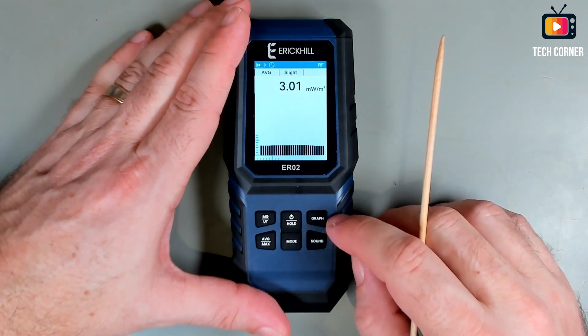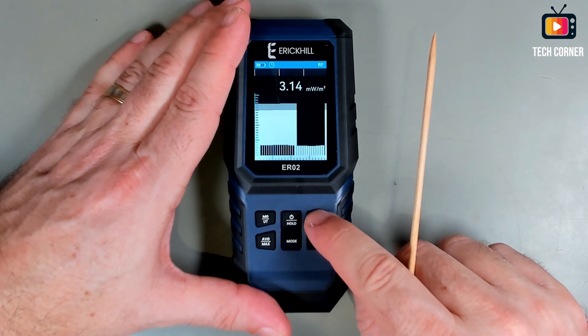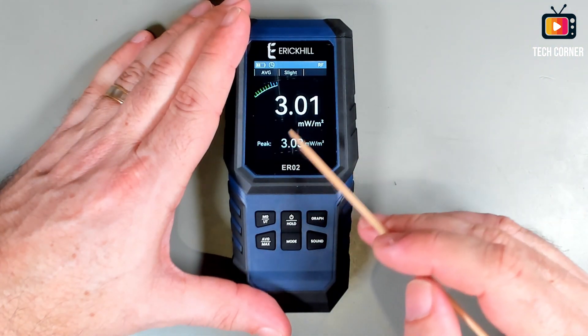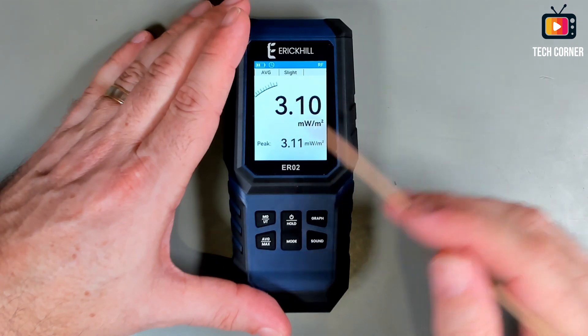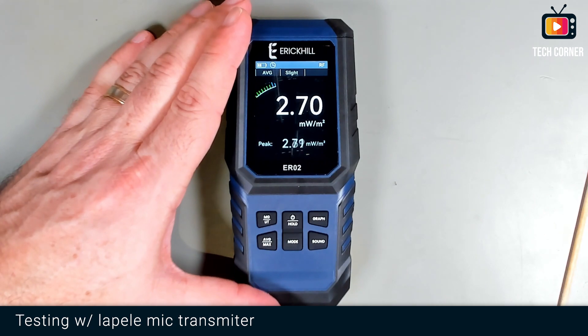Pretty easy to use. One more thing: if you long-press the graph button, you will have a totally different display — black with white letters — or you can have a white screen with black letters. Let me show you in terms of radio what we have.